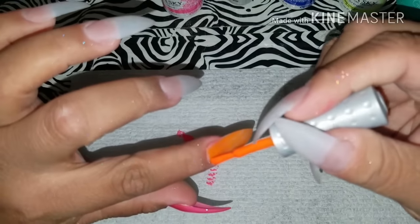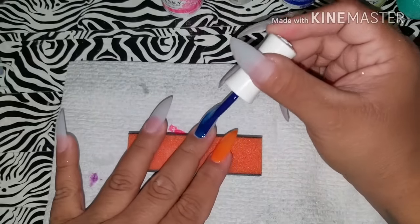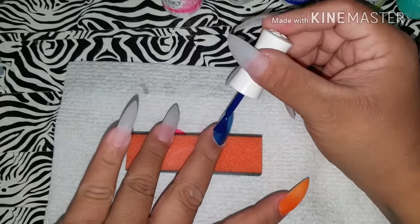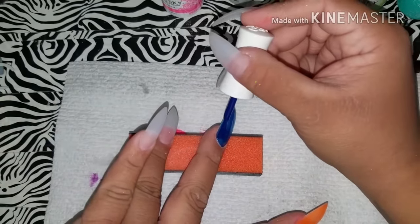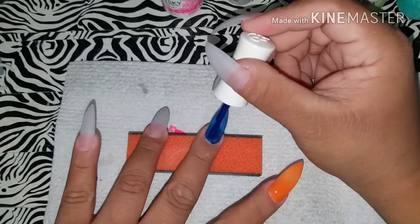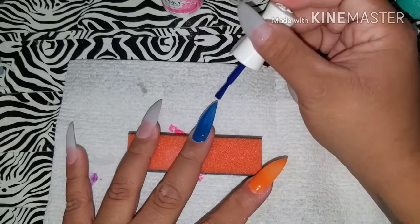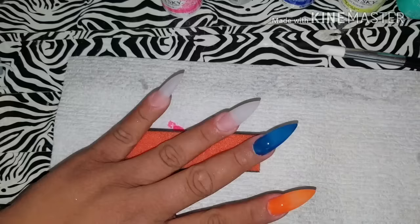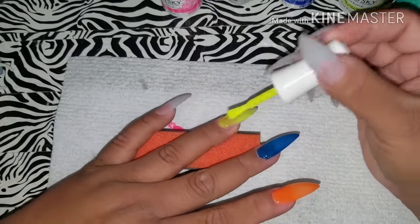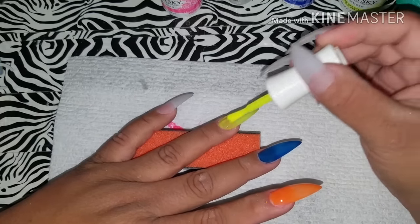I'll leave her link in the description box too. As you can see, I painted my thumb pink, my index finger orange, my middle finger blue, my ring finger is gonna be a neon yellow, and my pinky is gonna be a light blue. I'll leave all the gel polishes in the description box below.